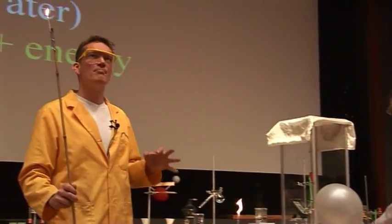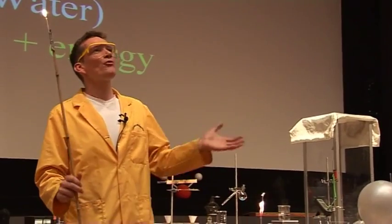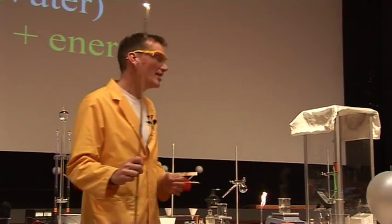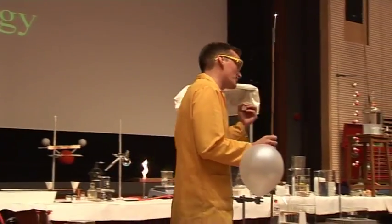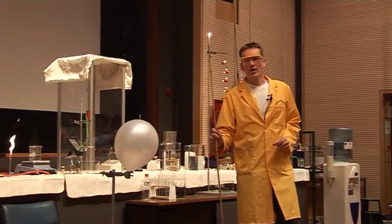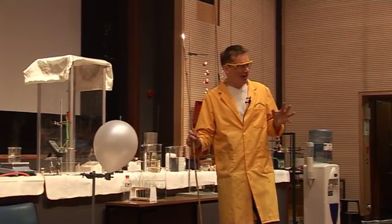We've seen that hydrogen can recombine with oxygen to form water. The question is, what ratio do we need to mix our hydrogen gas and our oxygen in to get the biggest bang, to get the best reaction? So this balloon here, the white balloon, is filled up with equal measures of hydrogen gas and oxygen gas.